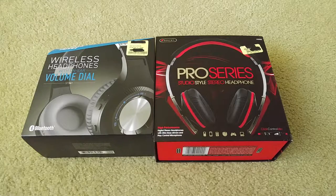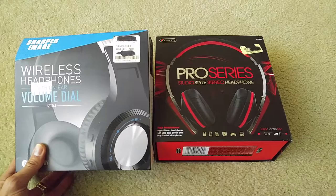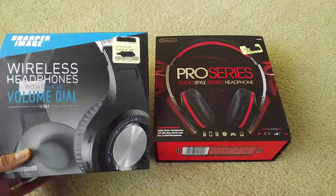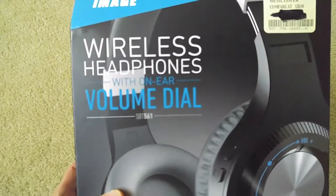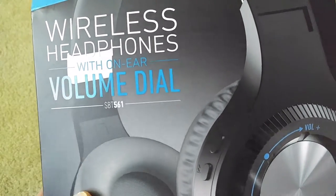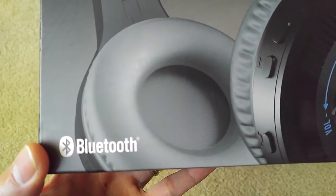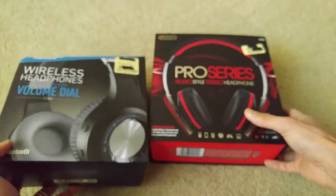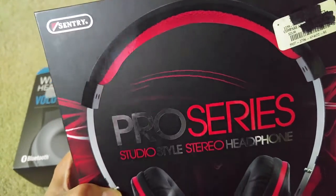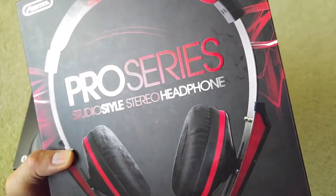The one on the left is the Sharper Image wireless headphone with the on-ear volume dial. The model number is SBT-561, so it is a Bluetooth wireless headset. The second one is the Sentry Pro Series Studio Style Stereo Headphones.